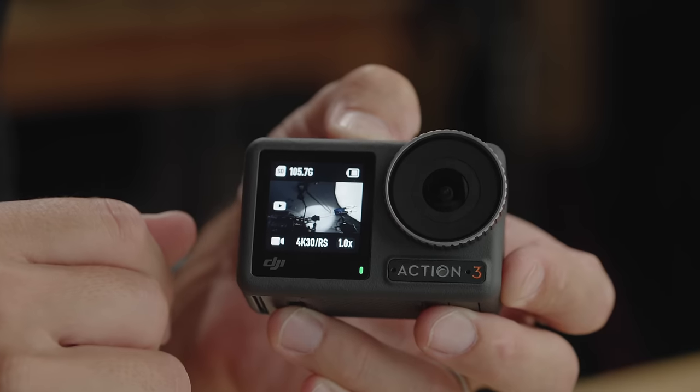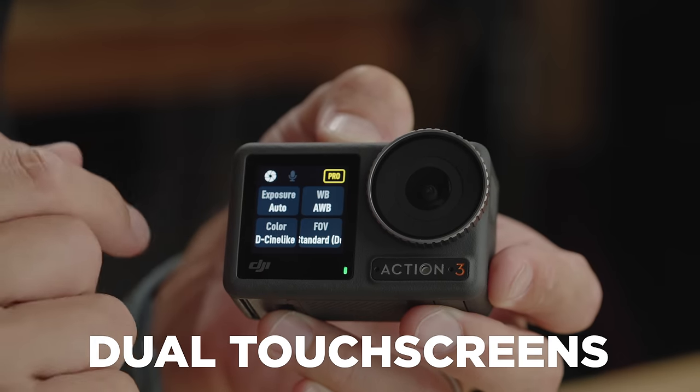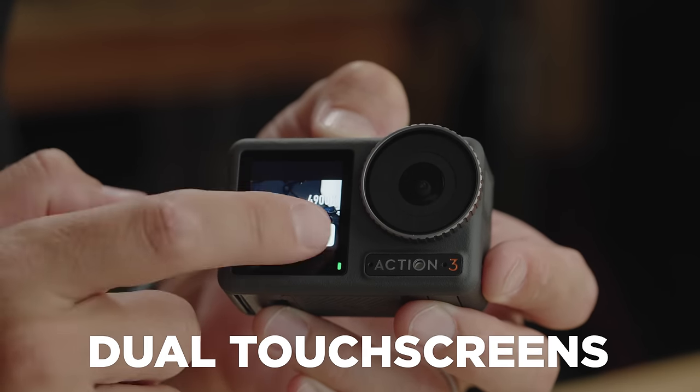Also new on the Osmo Action 3 is that the front screen is also a touchscreen. I can tap in here and get to all my settings from the front screen, which is super cool because sometimes you have your camera mounted in a way where you can't get to the rear screen. If you want to change a setting, you usually have to take it off the mount, do your settings changes, and then put it back on. Very cool that they made that a touchscreen.